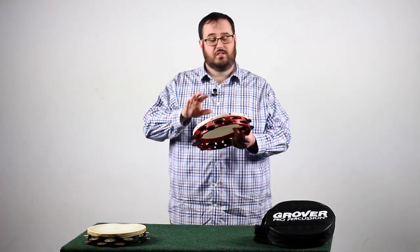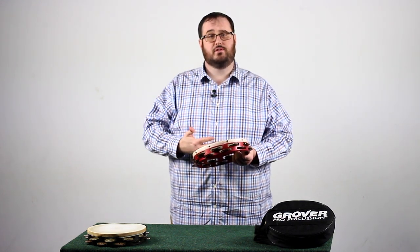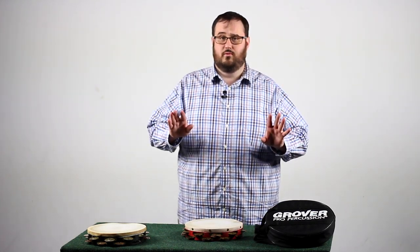Hey there, everyone. My name is Tommy Dobbs, and today I'm going to be talking to you about tambourine. We're going to start with the basic hand positioning, body positioning, and stroke types. Let's dive into the tambourine.